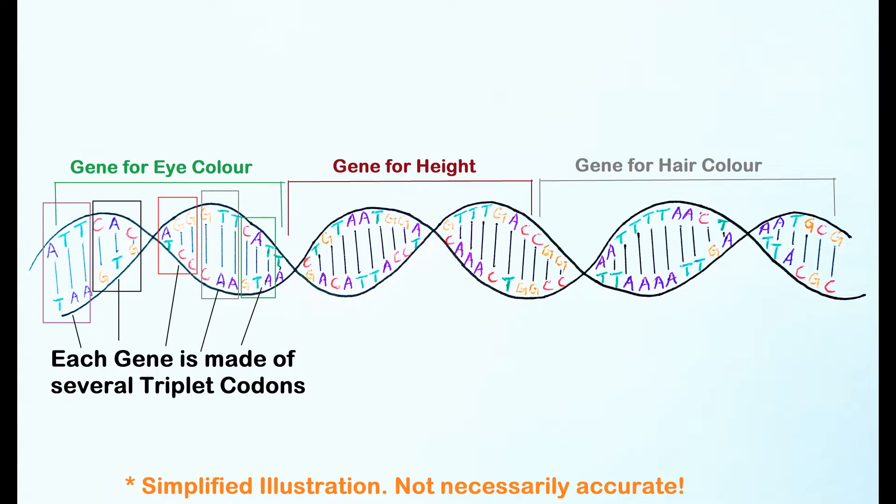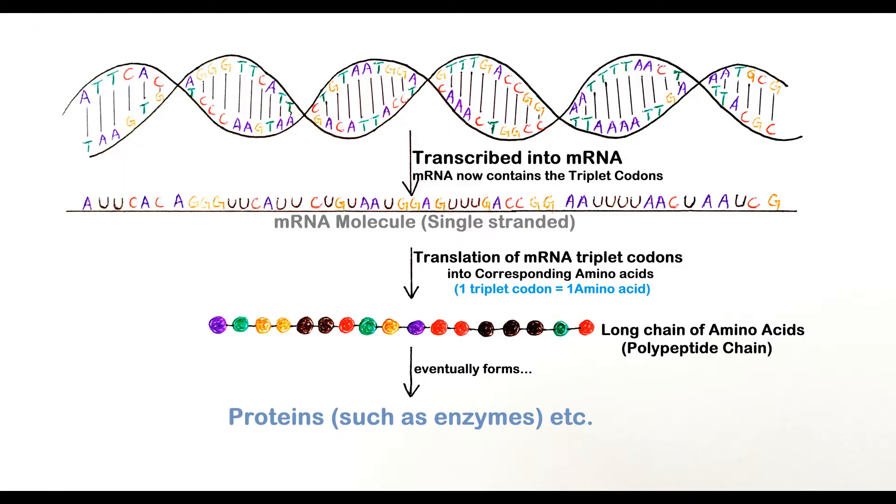Each codon is made up of a combination of any three of these four bases and are called triplet codons. These triplet codons are transcribed into the complementary mRNA which is then translated into the corresponding amino acids encoded by the triplet codons. These translated amino acids eventually form proteins, enzymes and other biomolecules that drive the various physiological functions within the organism.